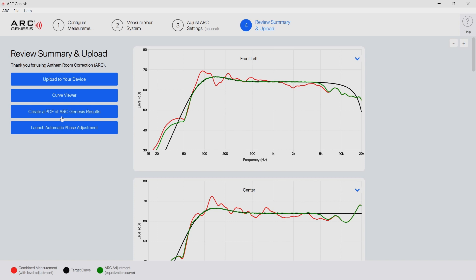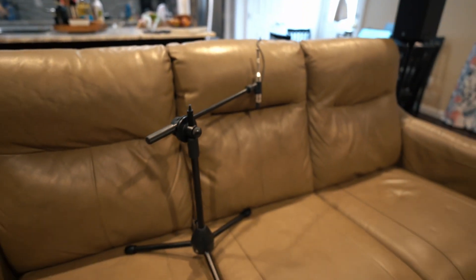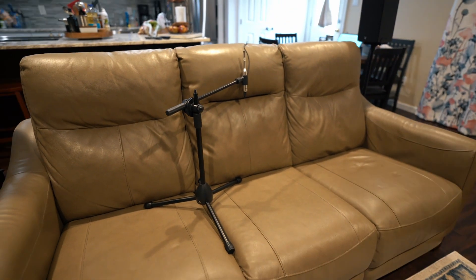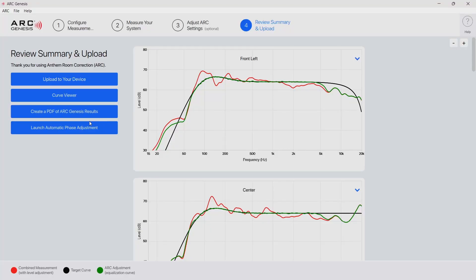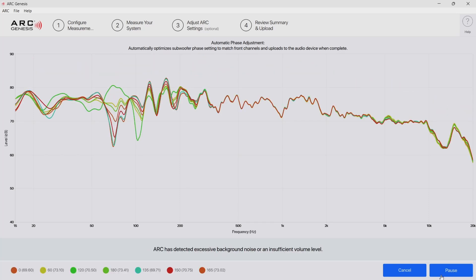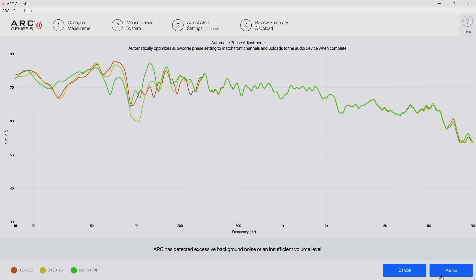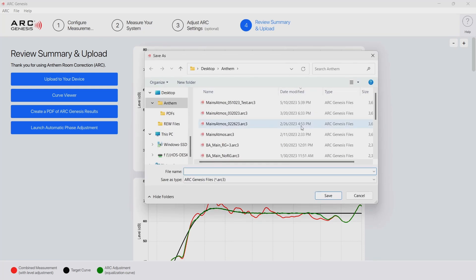The next thing is to do the automatic phase process, but you have to upload the calibration file to the device first. Once it's loaded it's time to move the microphone back to the primary listening position and start the process. Once that is loaded, this is the basic process that I've been doing, and I can be done — but I need to make sure to save the calibration file so if I need to come back to it I can.